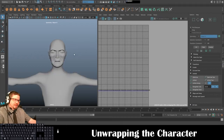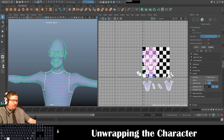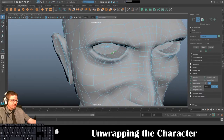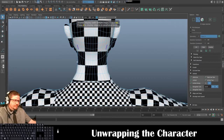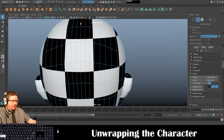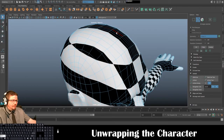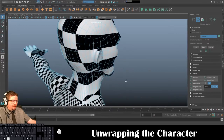I know that this entire thing is the face, so: UV > Camera Based. I'll exit isolate mode. Now I've got my character's face here. I'm going to cut directly down the center back part of the head — and that one might be one too many so I'll go right to there.